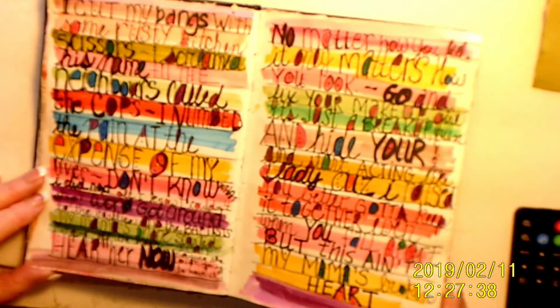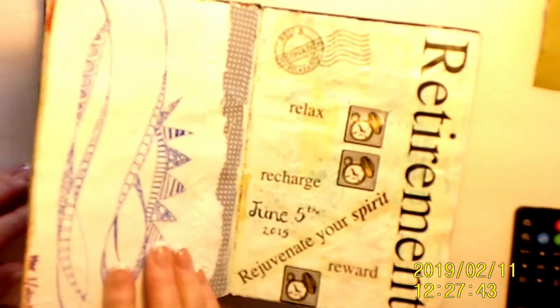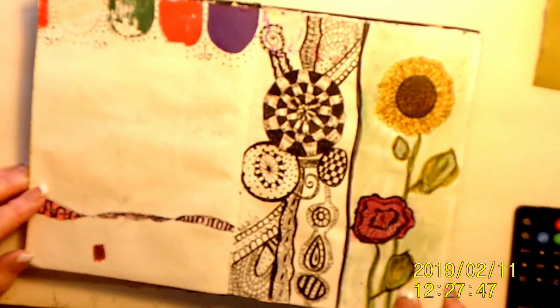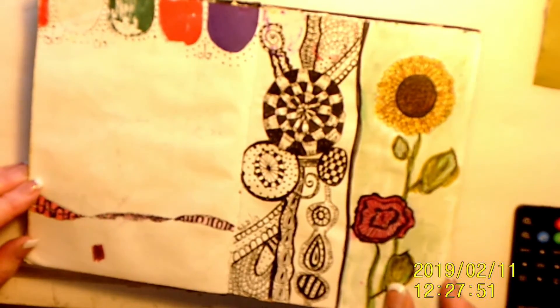The lyrics to one of my favorite songs by Miranda Lambert. This is my attempted Zentangle — pretty bad. But that's how you learn, I guess.